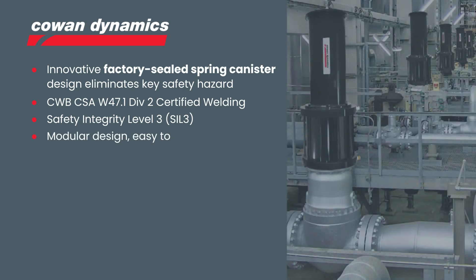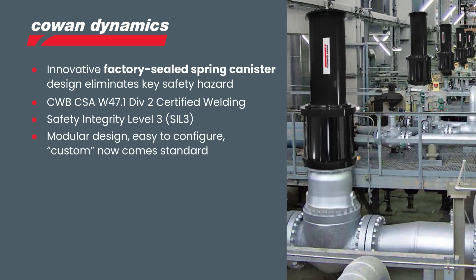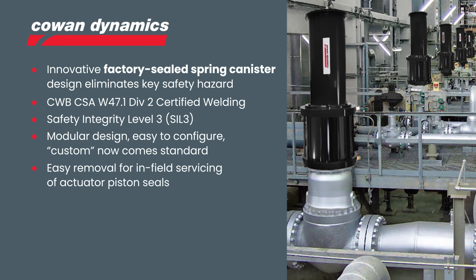Their modular design makes it easy to be configured to custom applications, saving time and money on special engineered products. Their design also allows for easy removal for in-field servicing of actuator piston seals.